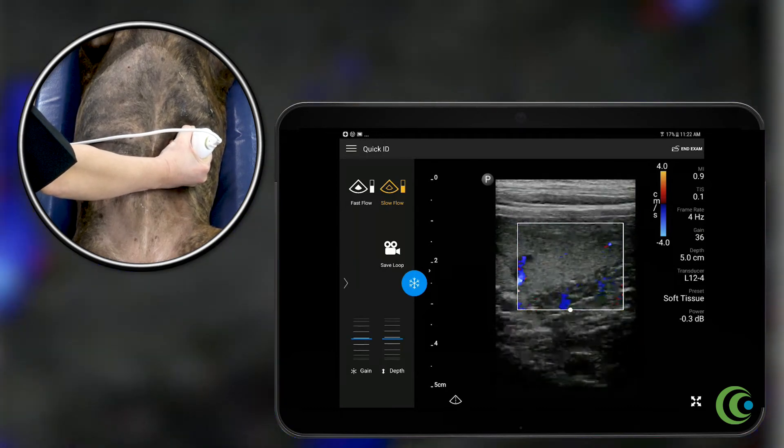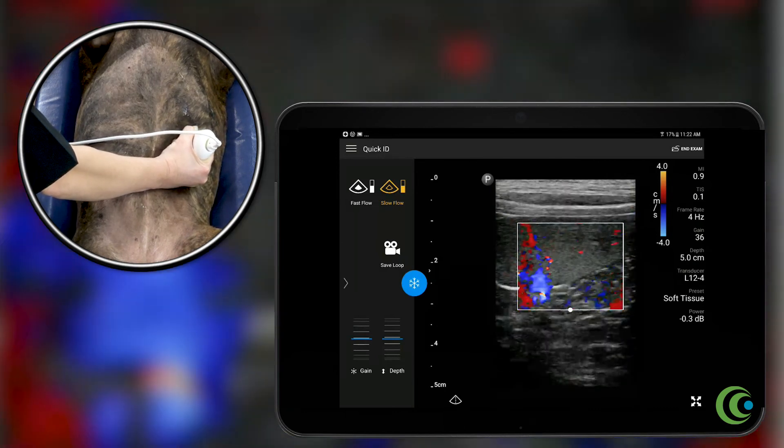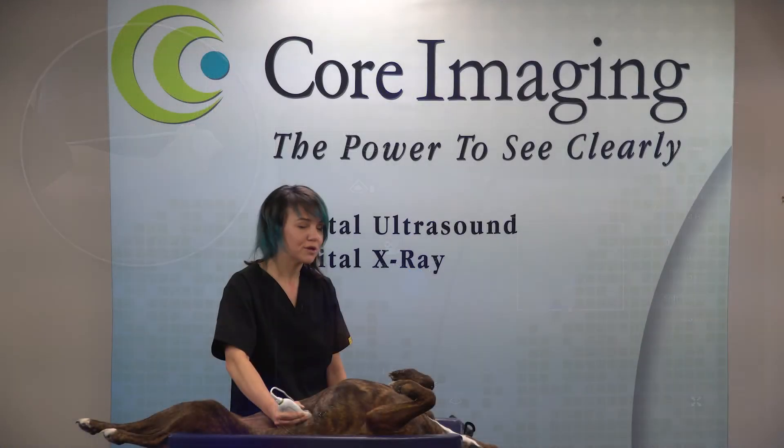Fan through the spleen, making sure you can see all the nice vessels. And that's how you use color Doppler on the spleen.